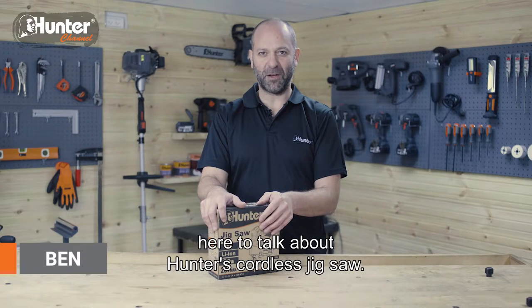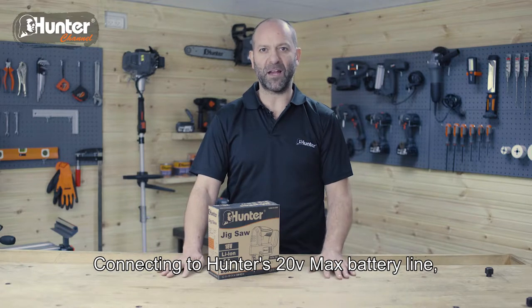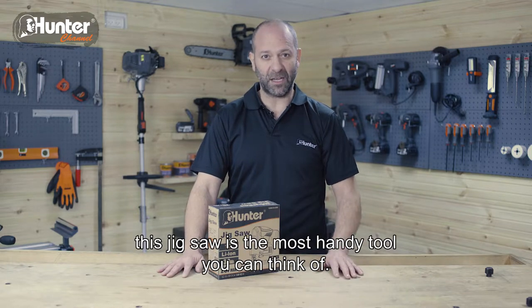Hey, Ben from Hunter here to talk about Hunter's Cordless Jigsaw. Connecting to Hunter's 20V Max battery line, this jigsaw is the most handy tool you can think of.